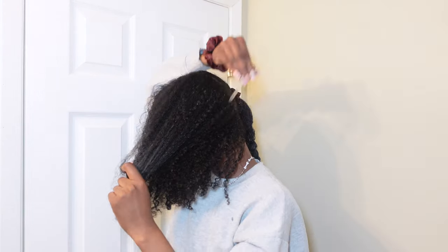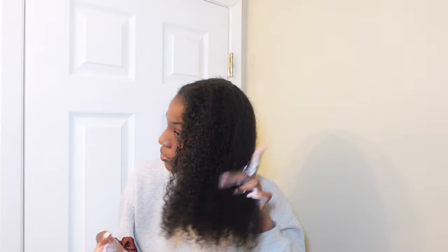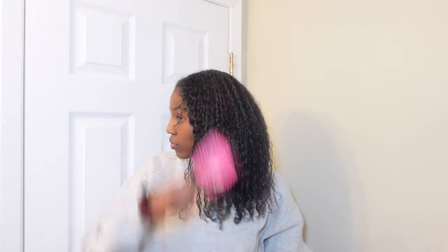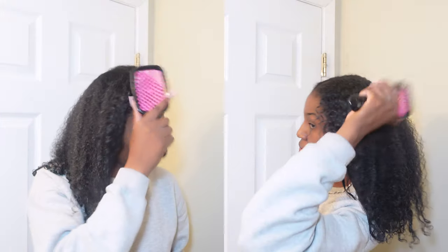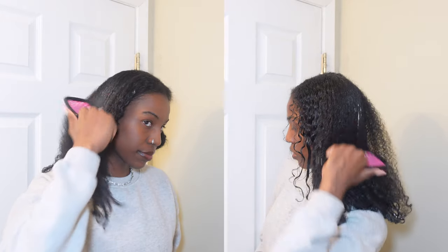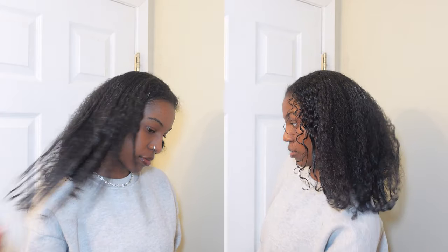I went ahead and finished up that side and braided it — I only braided it because I didn't want to style my hair just yet, but I wanted product in my hair. I'm doing the same thing on the other side here. You can see there's a difference in my hair on this side versus that side, especially in the front. When I brush this side, it actually curls back up.